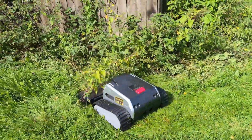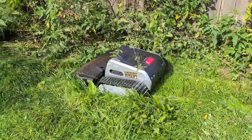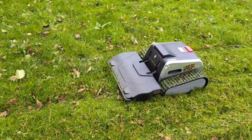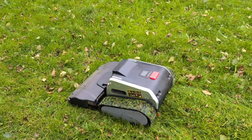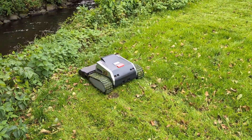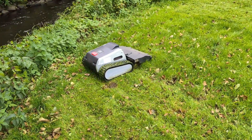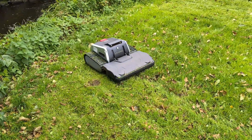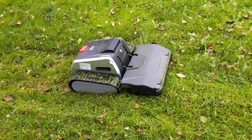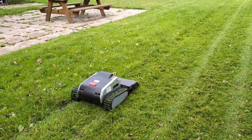So how well does it actually cut? The quality of the cut is excellent. The LIMO-1 has dual rotary mulching blades, which are more like traditional mower blades than the small razor-light blades you find on many other robotic mowers. This means it can handle taller grass with ease. The floating deck allows it to follow the contours of your lawn, ensuring an even cut even on uneven ground. And those tracks I mentioned earlier — they're not just for show. They give the mower incredible traction, allowing it to tackle slopes up to 45 degrees without breaking a sweat.